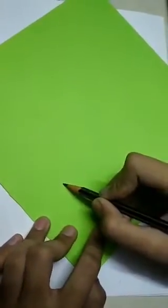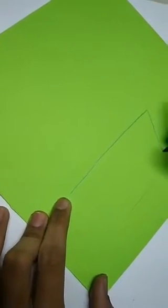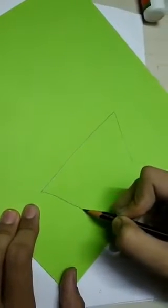First of all, draw a board on the colored paper just like this. After drawing the board, cut it with the help of scissors.